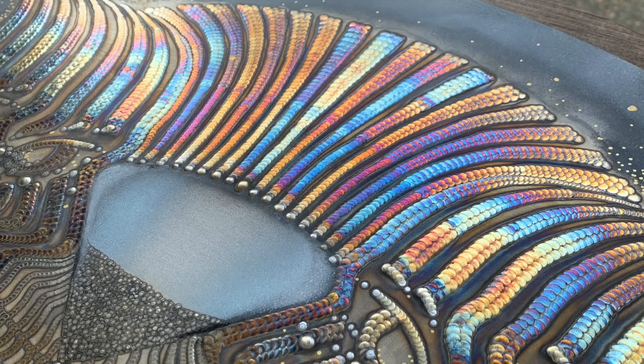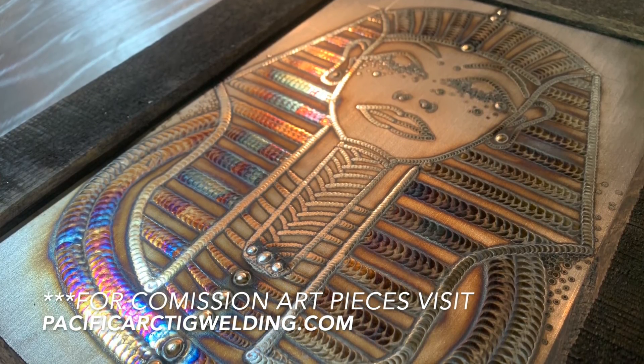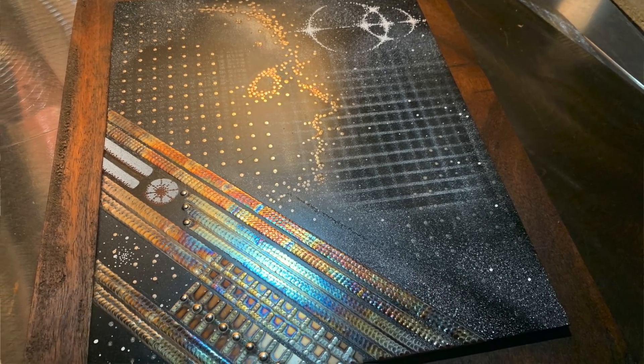I do all kinds of crazy welding art on stainless steel and aluminum. I do two-dimensional and three-dimensional art pieces. As well on the channel, I also do episodes like today — a little bit of a different one for me. We're just going to do a demo on some stainless steel TIG welding. If you're new to the channel, make sure you bounce back to the older episodes and check out some of my art videos — those are my favorite ones to do.